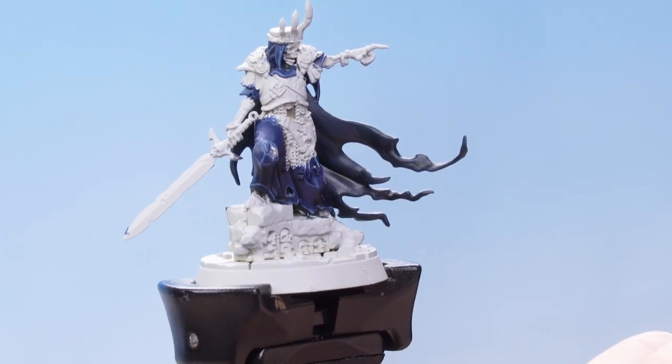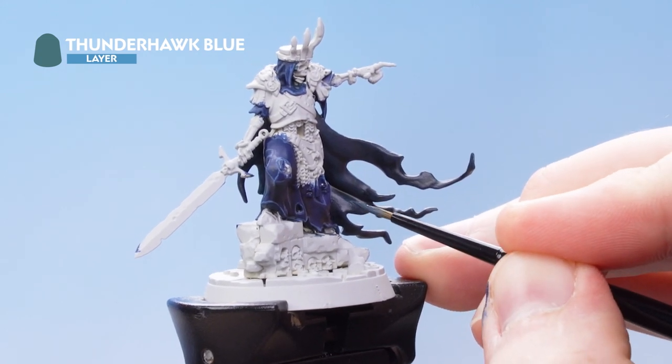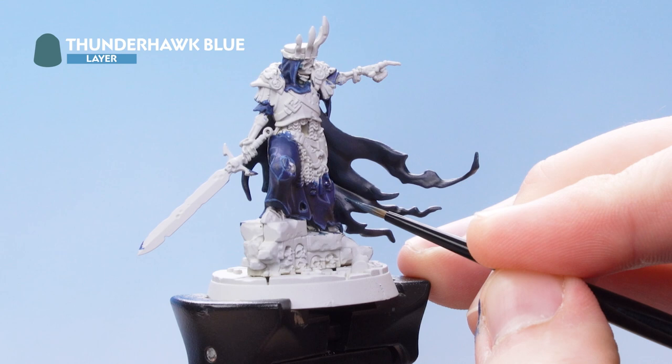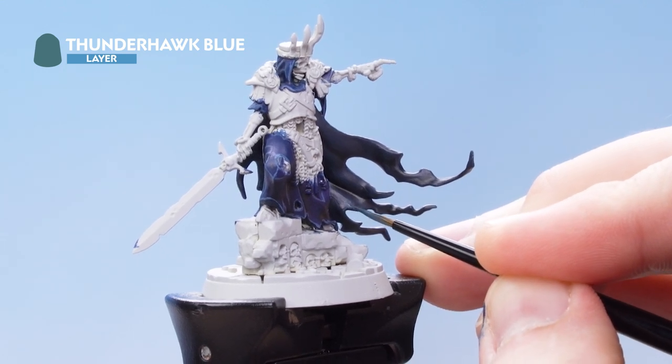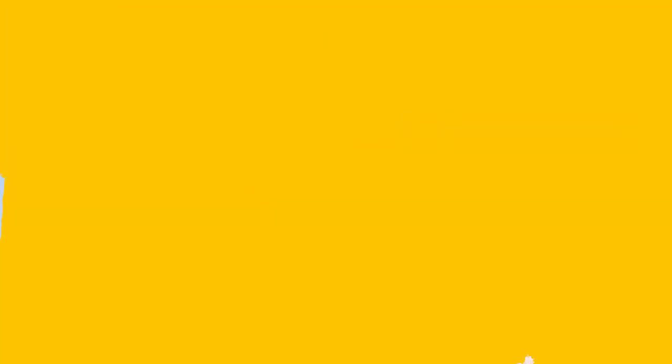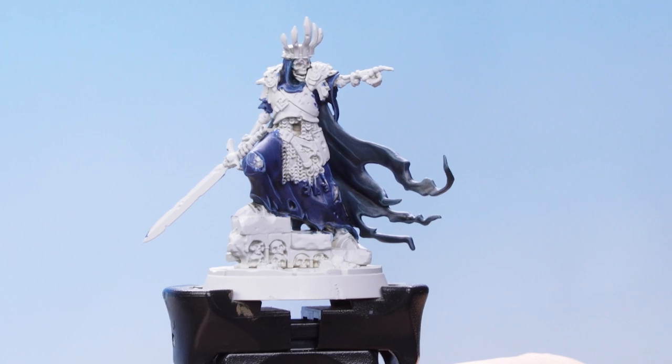Now that we have re-layered using Incubi Darkness, the next thing we need to do is use Thunderhawk Blue as an edge highlight. With that edge highlight complete, those details are now finished.